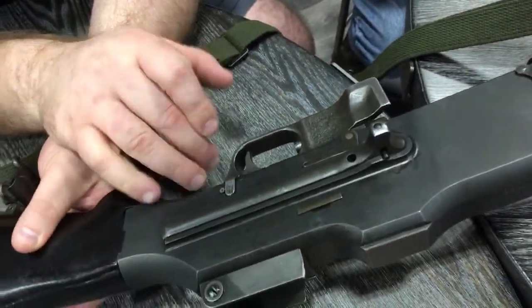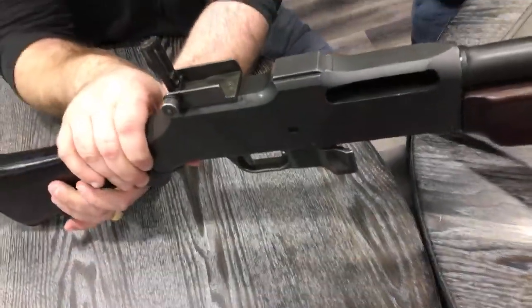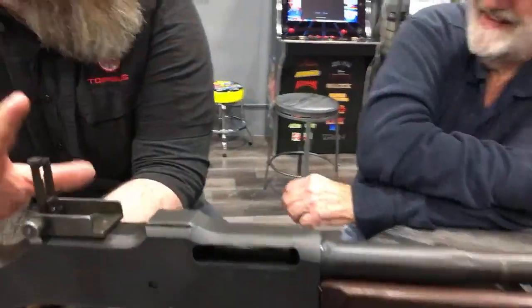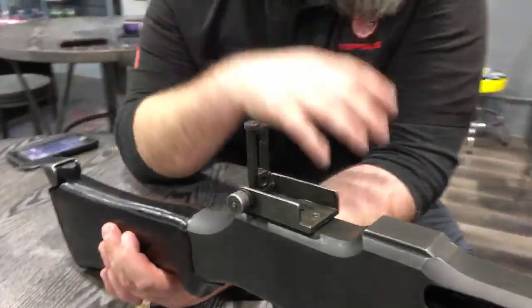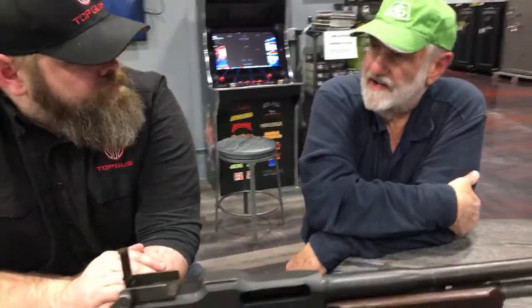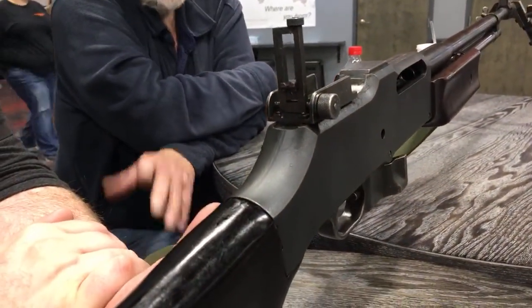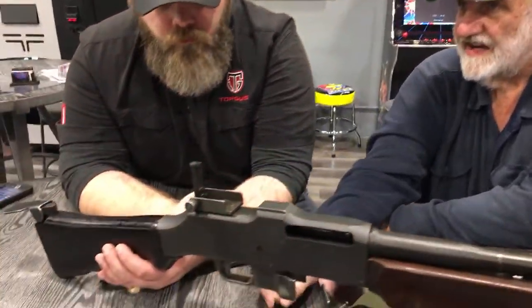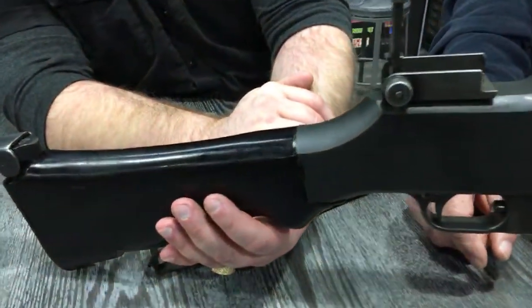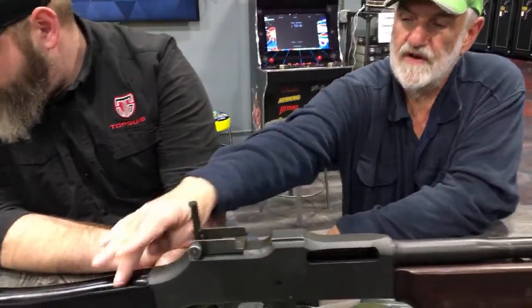The selector goes from full auto to semi-auto and safe. Let's talk about the sight — this is not a sight you would expect on a suppressive-fire type gun, but it has almost a precision rifle-type sight. The sight in the leaf is the same sight that goes on the 1919 A4 belt-fed machine gun — it is literally a machine gun sight.